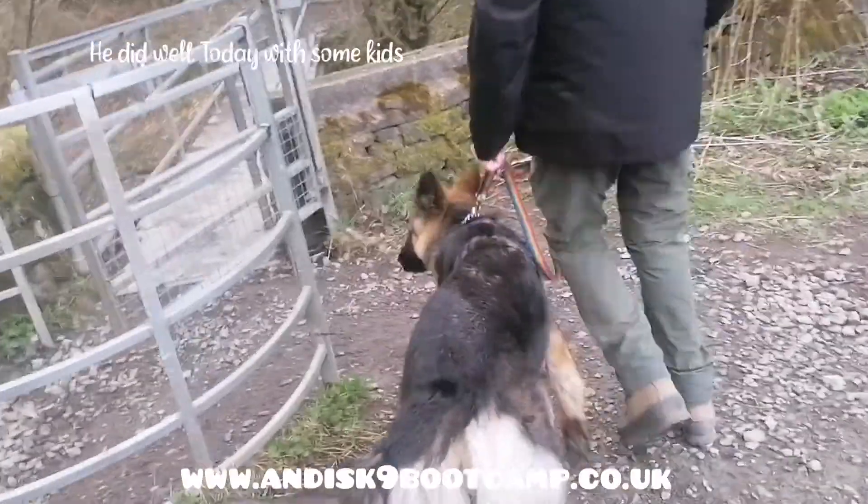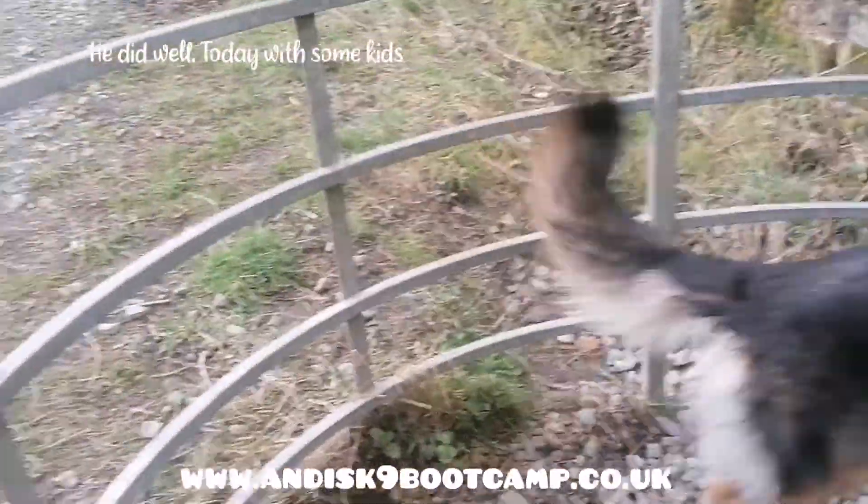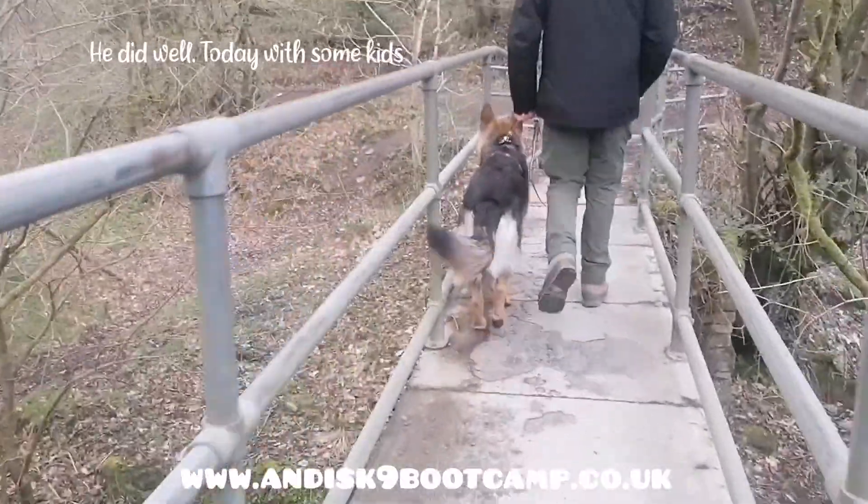So he did well there. Before I started the video he actually put his hackles up on his shoulder slightly, which is just uncertainty, just because there's some kids in that area, but then he's alright — he didn't bark, he didn't squeal, he didn't do anything, so that's good.